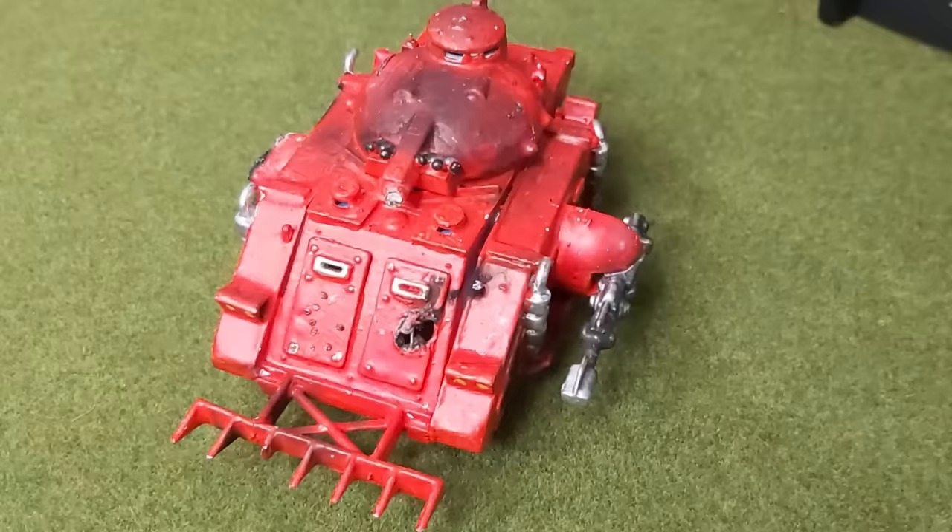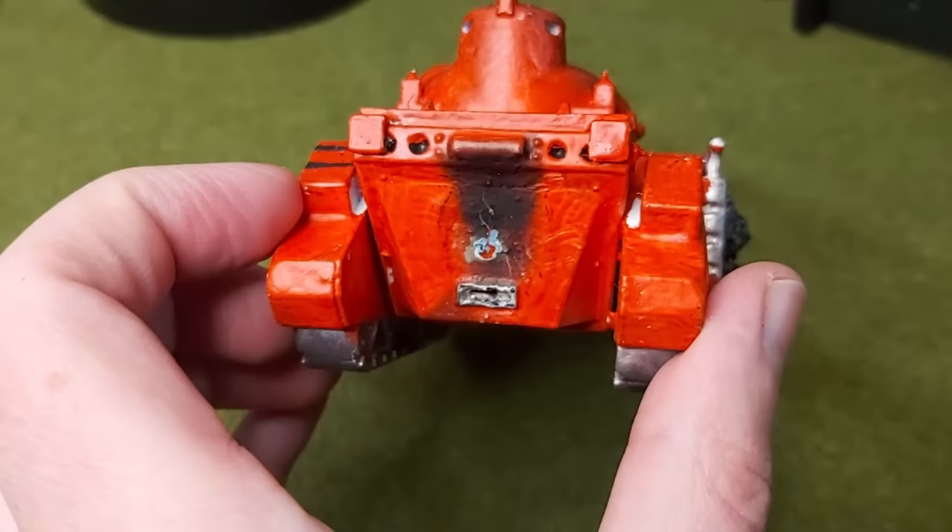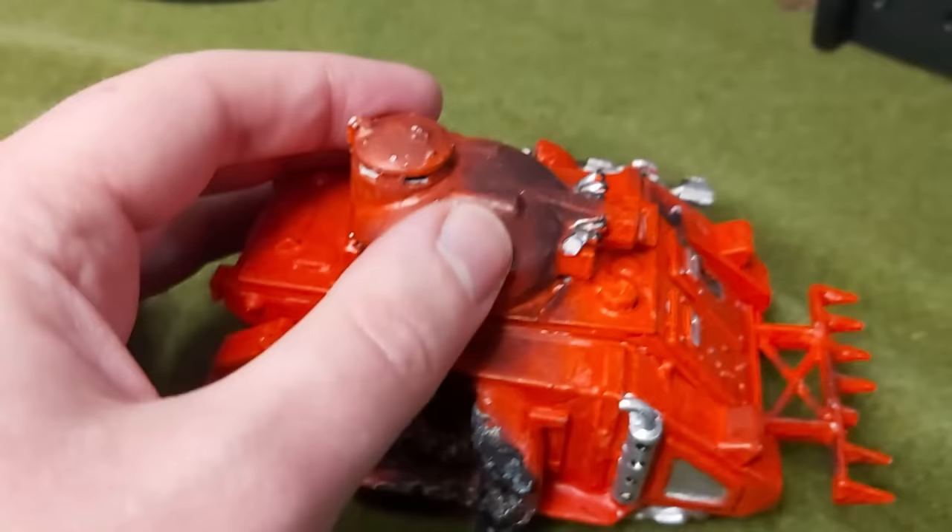Thanks to eBay, I was able to acquire this model. And man, has it suffered. Let's start with the paint job. Or as I later discovered, paint jobs. Plural.